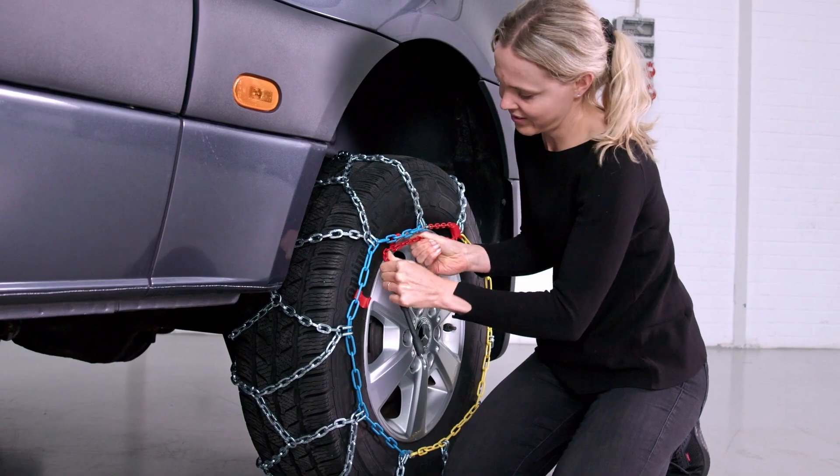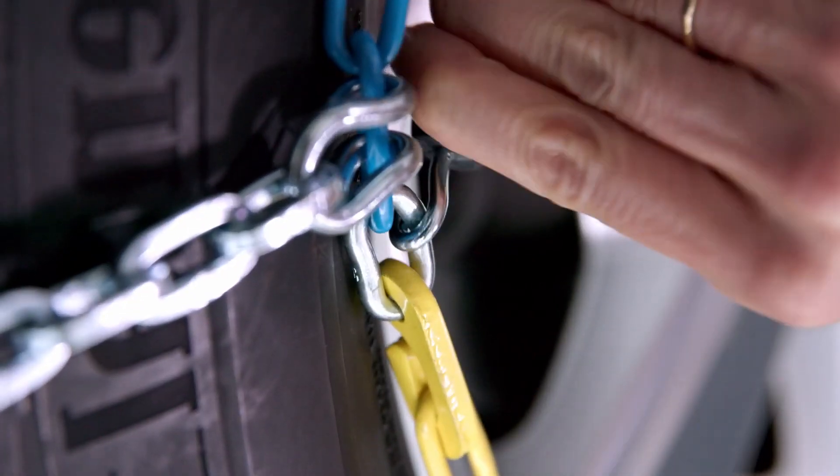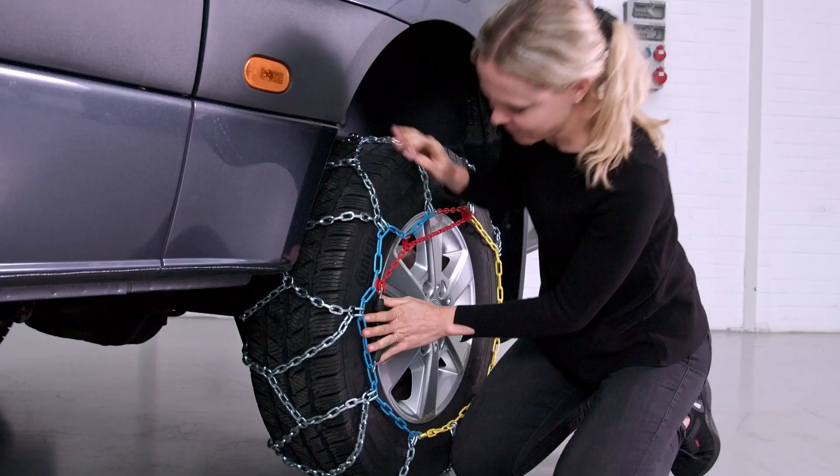Grasp the red part of the chain by the red hook and pull it as tightly as possible in the opposite direction. Guide the tension chain along the other red hook. Attach the end hook between the yellow and blue chain.